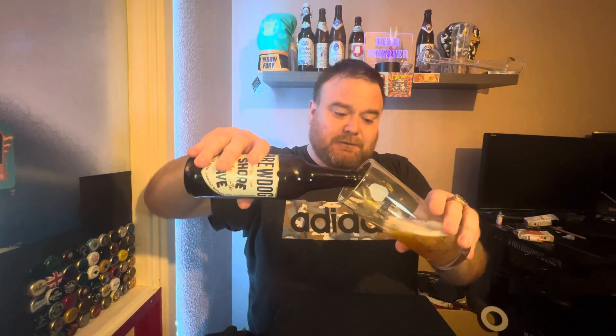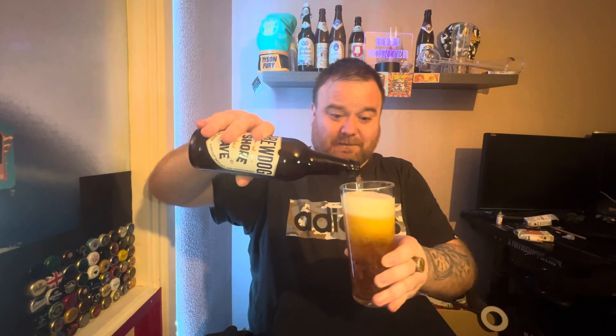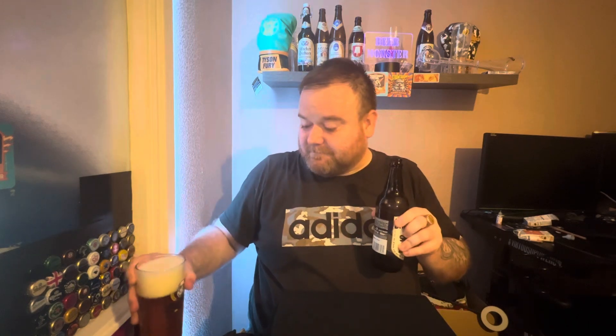Right, let's crack it open and see what this is all about. Let me know if you've tried this new beer by BrewDog and what you think of it. My general thoughts on BrewDog — they're just another brewery. If I like it, I like it; if I don't, I don't. Same as any other brewery really. Lately probably more that I don't like, but I'm not a massive craft beer drinker.